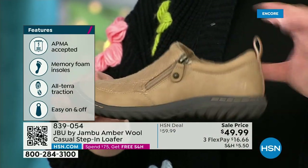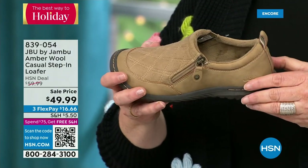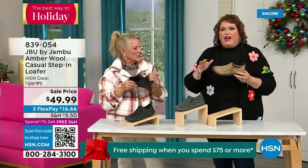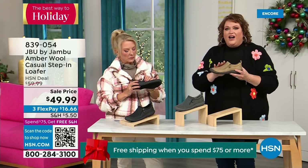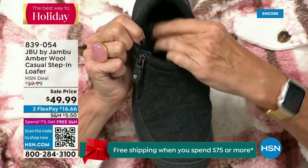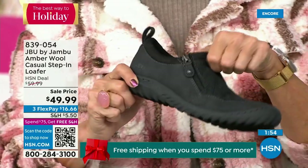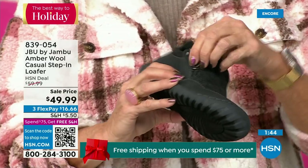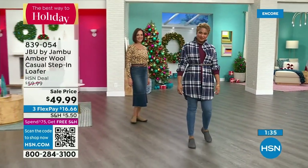It's hard to get that APMA seal — they have to review and then award the seal of acceptance. That memory foam insole is the wow when you put your foot inside — you can really feel it. The outsole gives you traction so you can go over gravel, concrete, or the mall floor which can be a little slick. But because this is such a comfortable, well-balanced shoe — with the micro terry on the inside — you could wear this like a slipper. Many of you do. If you walk on tile or hardwood floors, I've heard from many of you: 'I have a pair for the outside, I have a pair for the inside.' They're soft on the inside, easy to put on, so well-balanced.